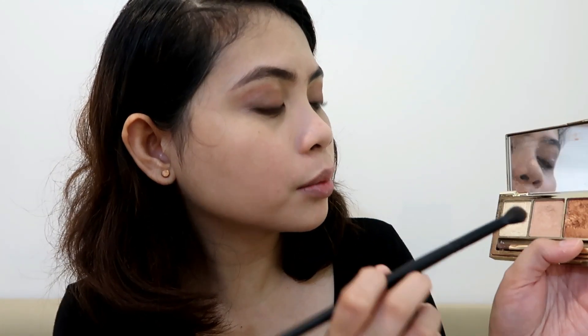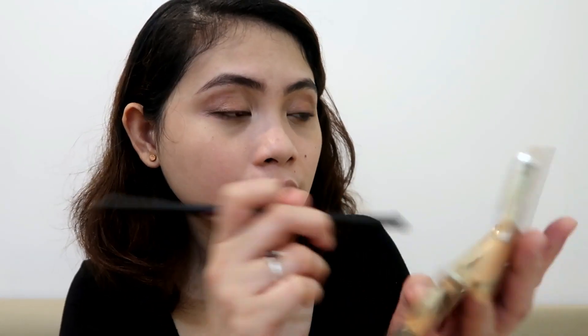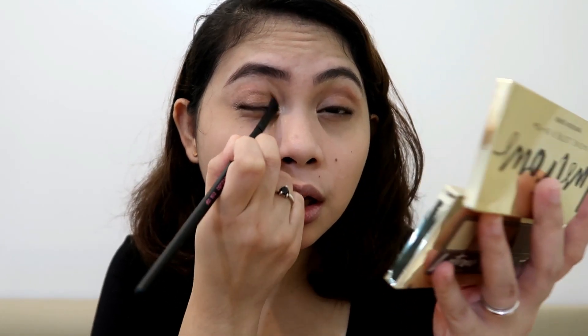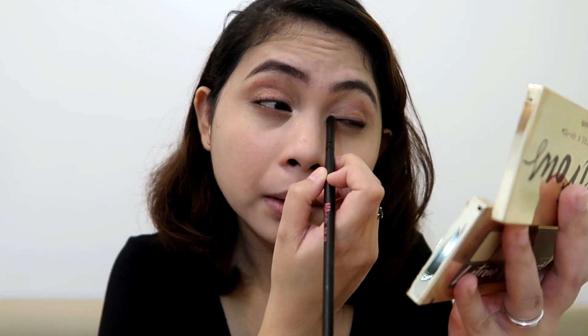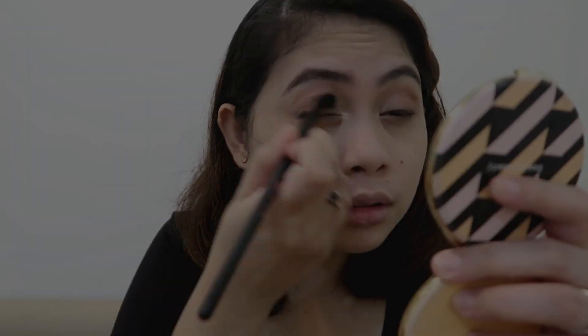Going back to the tapered brush, I'm going to get the copper-ish shade and put it in the middle. Then using the smudge brush, I'll get a light pink and put it inside and also on the inner corner of my eyes. I know this looks weird, so let's blend this out. I'm going to use E135 to blend everything out. Now I'm going to use my K Tokyo eyeliner.